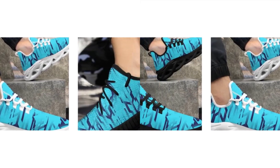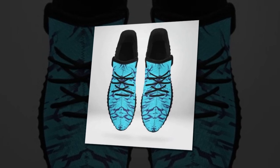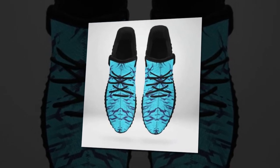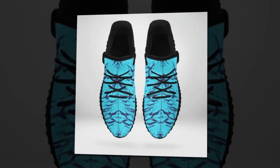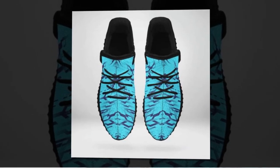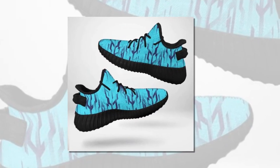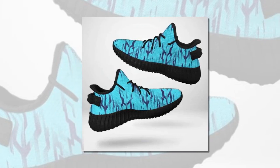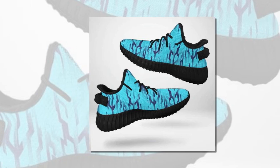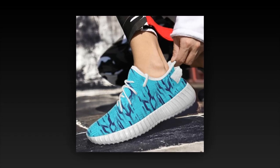But don't just take my word for it — these shoes have received rave reviews from customers who have tried them out. People are loving the comfort, the fit, and of course the style. Many have noted how these shoes have become their go-to pair for daily wear thanks to their versatility and comfort. It's clear that these shoes have struck a chord with a lot of people, and it's easy to see why.